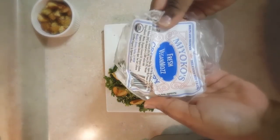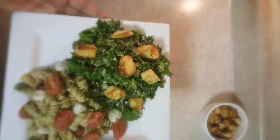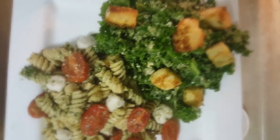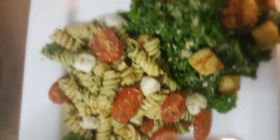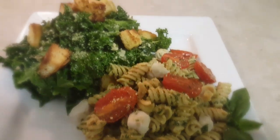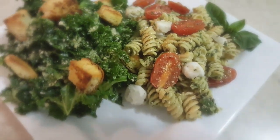Adding some vegan mozzarella, placing it in little balls, and plating everything up. This meal is so yummy — very tasty. This is my favorite salad to make, probably because of the croutons and the dressing. I really love the pesto, the mozzarella, and the roasted cherry tomatoes. Give it a try!